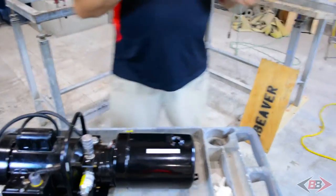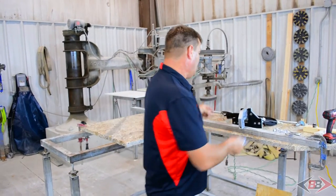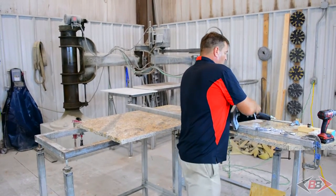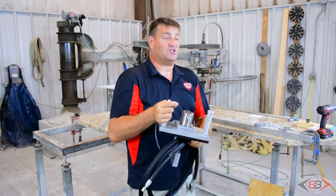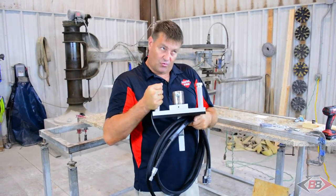You'll notice that there are two main components in this device. You have the actual pump itself and the working platform, which is the unit that is actually going to be doing the work. This is what we will call the anvil or the working platform.